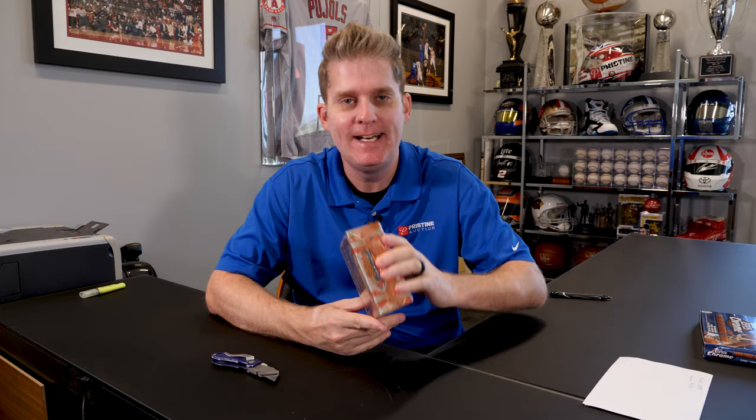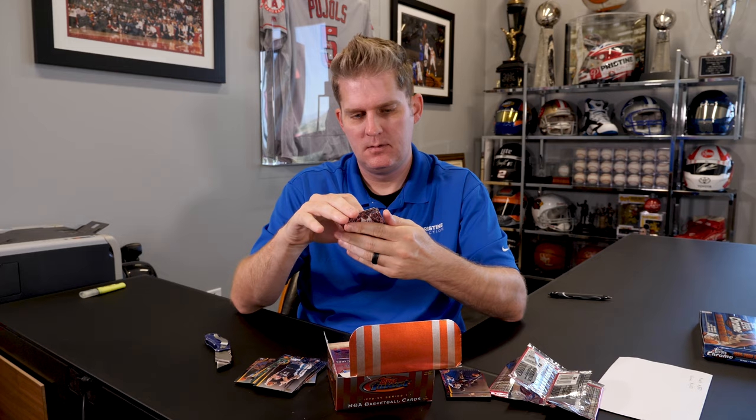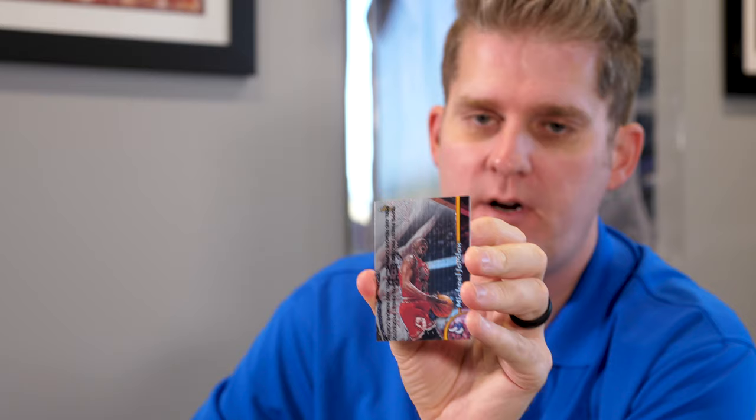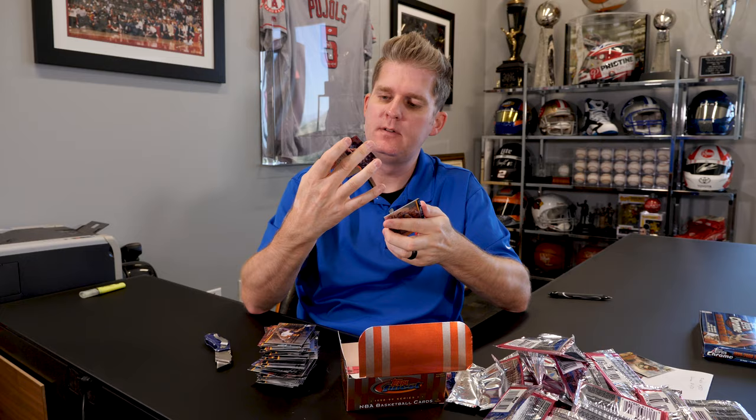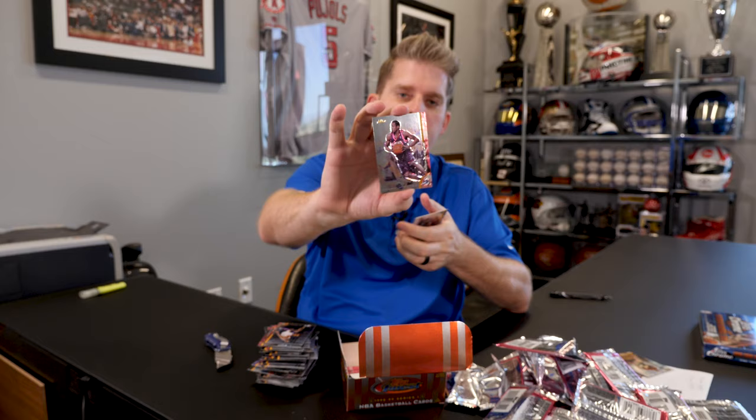Next smallest pile — this is 1989-90 Finest. The first one we sent in was the Jordan, and this one even has a cover on it, but it only got us an 8. This came right out of the pack — more modern card with the cover — and only got an 8. The no-protector insert: Allen Iverson got a 9, no protector insert. And the last one we sent away was another insert — a Gary Payton Hardwood Honors insert, and that one got an 8.5.